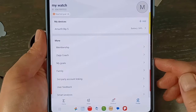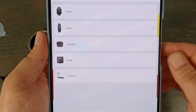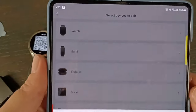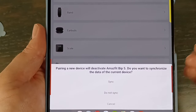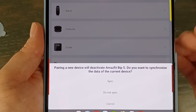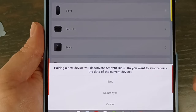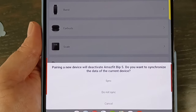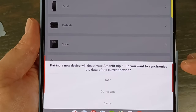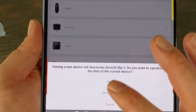Here is the ZEP app. We've got to go in here and add a device — it's a watch. I thought I deactivated all the Amazfit products I had on here, but I have the Bip 5 that I was using recently still on. So it basically says we're going to deactivate the Bip 5 and activate this one. You can only have one watch paired at once, which is no big deal — syncing it back takes about two seconds. It also asks if you want to synchronize the data from the Bip 5 to this one.